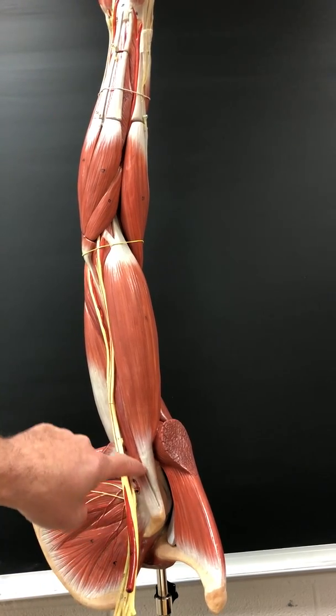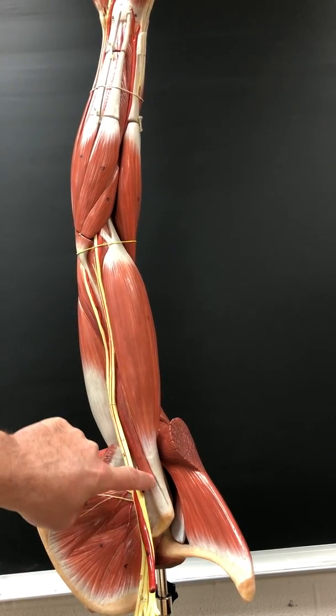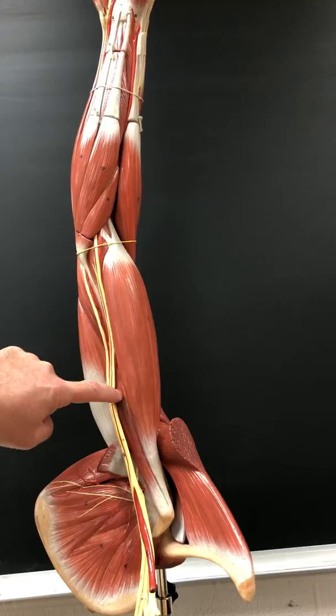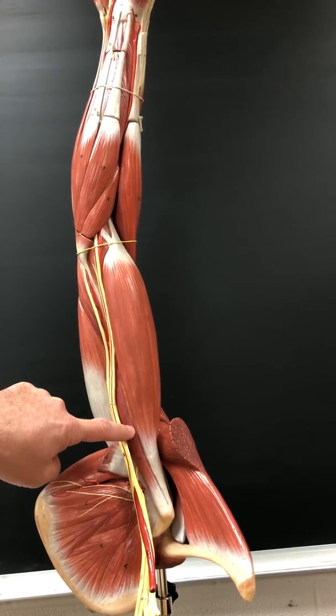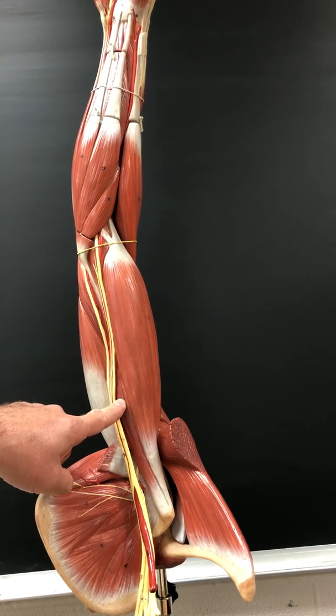Coracobrachialis. It's not actually labeled on this model, but this is it — the coracobrachialis. That flexes and adducts the shoulder. That's innervated by the musculocutaneous nerve.